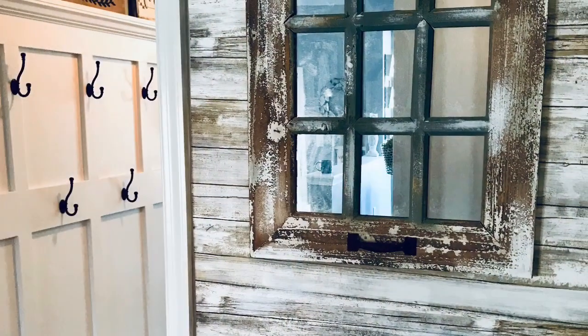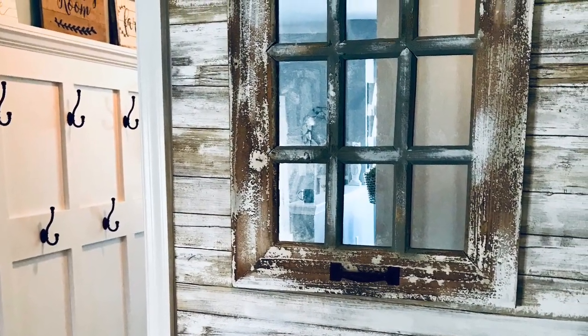Hope this video inspired you to make your own faux barn door, and I hope you'll stop by soon to see some more videos that we have coming up. Thanks so much — have a great day!